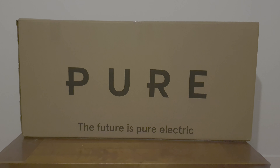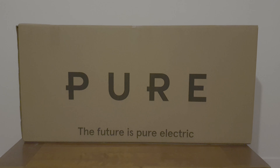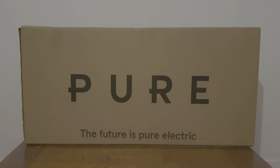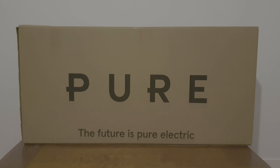Hey guys, so today's video we're going to be unboxing the Pure Electric Scooter. It's one of the best rated electric scooters in the market. This is a scooter with puncture protection fluid. We're going to open up the box and take it from there. Let's hope everything is in place.